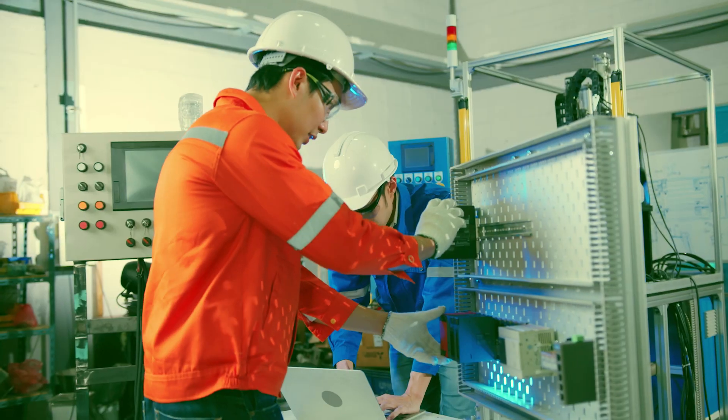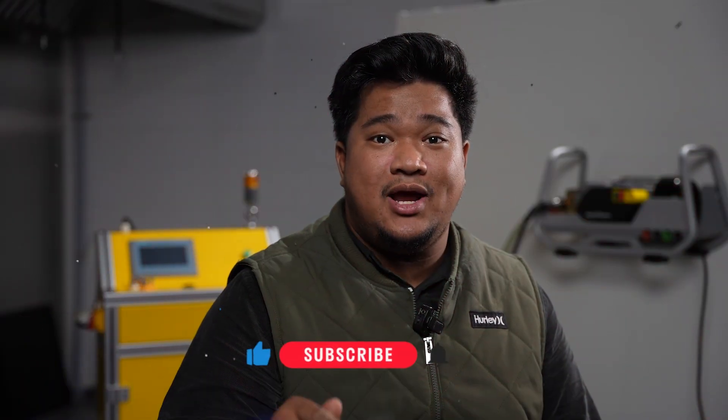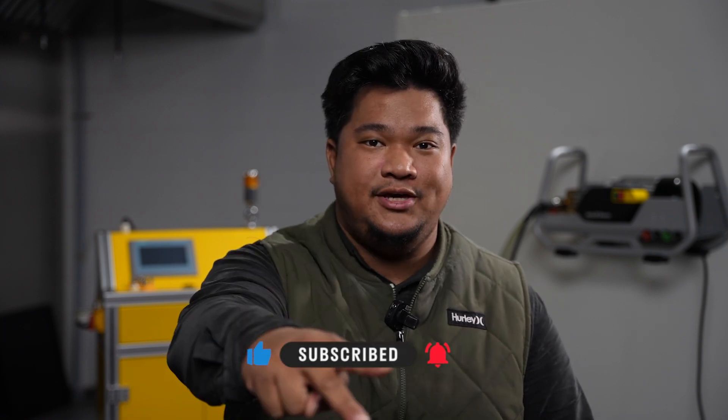Make sure to stay tuned and subscribe to our channel if you haven't yet. Thanks for watching. Until next time, peace.